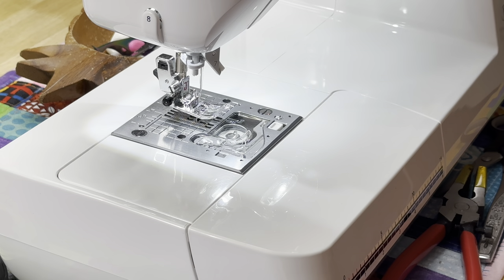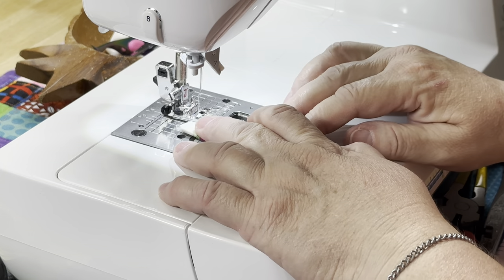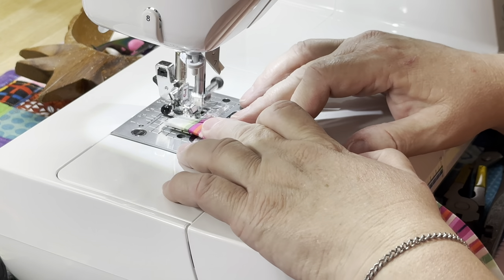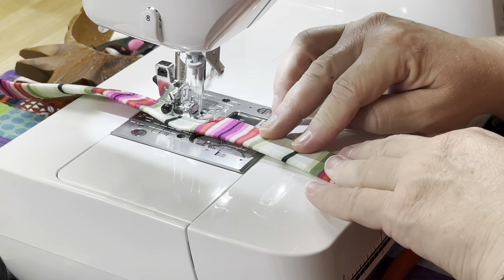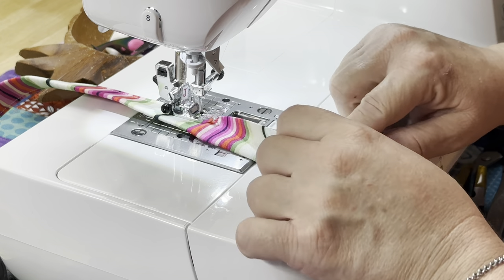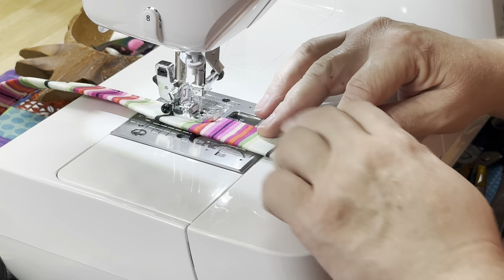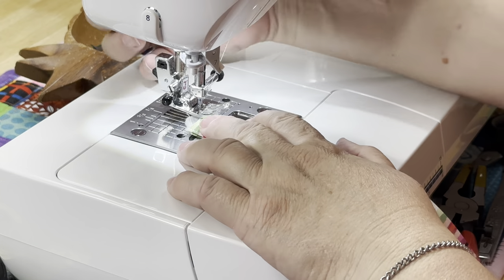I'm going to be using a 2.0 stitch length. I like to have it just a little bit of a tighter stitch length to hold everything in place. You can back stitch at the beginning if you'd like — I usually don't because when we're done, we're going to do a little extra stitching across the end anyway. I don't mind adjusting as I go; I'm just lining my stripes up to make sure everything stays nice and even, lining it up along the edge. I bring mine around and stitch down the other side.